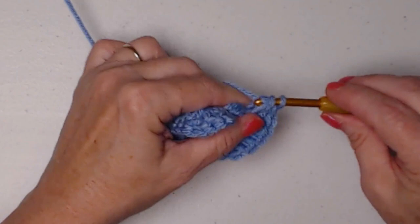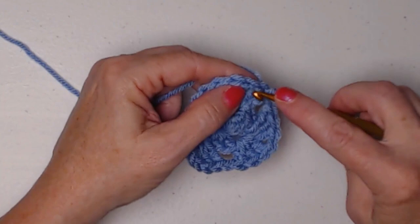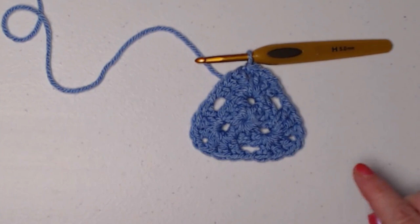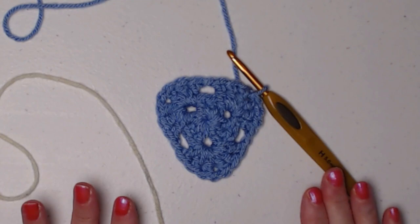Chain one, and chain one. Now we'll join to that chain three, then slip stitch in the two double crochets, and slip stitch in the chain one space. I'm not going to chain three because I'm going to change colors on this row. For row two, you have three sets of three double crochets, chain one, and three double crochets. You can already see it's shaped like a triangle. If you're not changing colors, go ahead and do your chain three — I'm going to change colors.